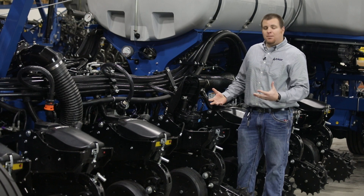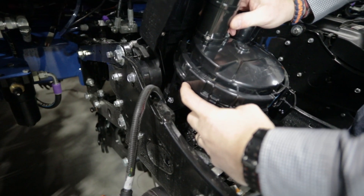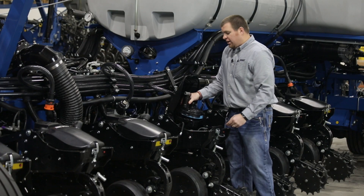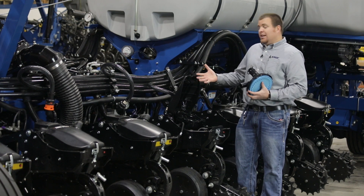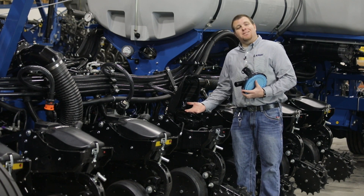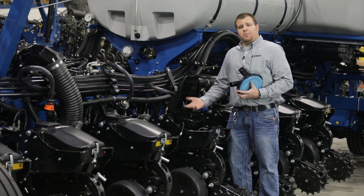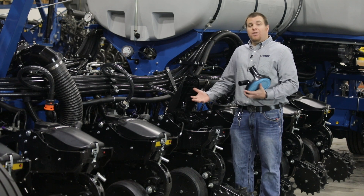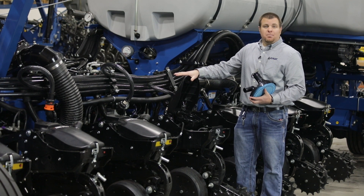To disassemble the meter, there's a simple lock tab on the lower left side of that meter. We press that down, rotate it a quarter turn, and then we can simply remove the meter housing itself. The nice part about this mini hopper design is all of the seed stays inside the meter. So if you were disassembling to check for debris or something was going on inside the meter, nothing falls out — it's all retained because our mini hopper stays locked up in its location.